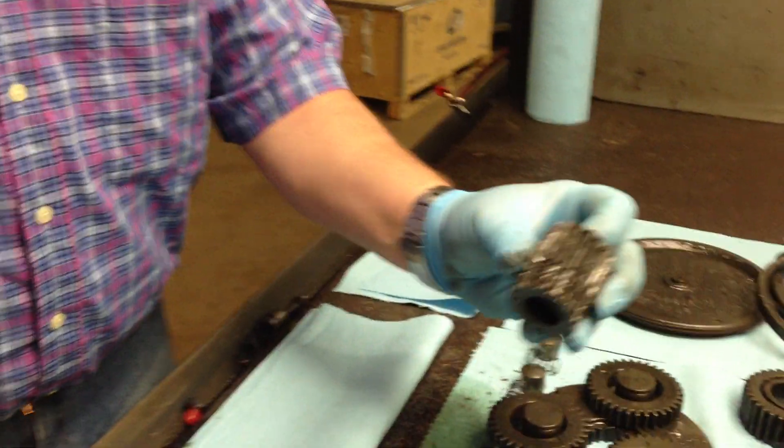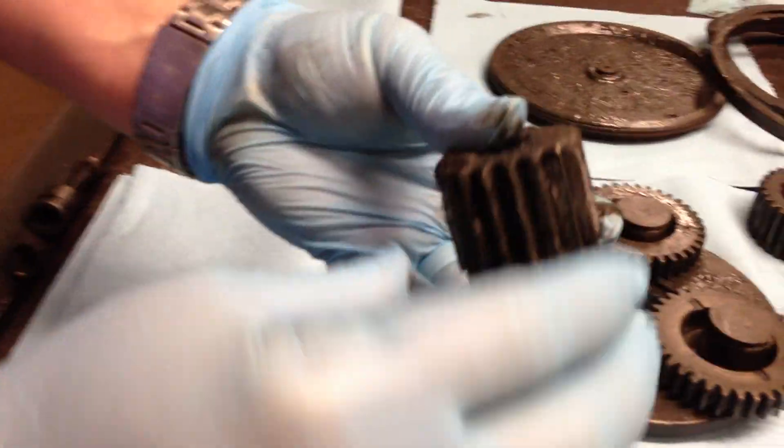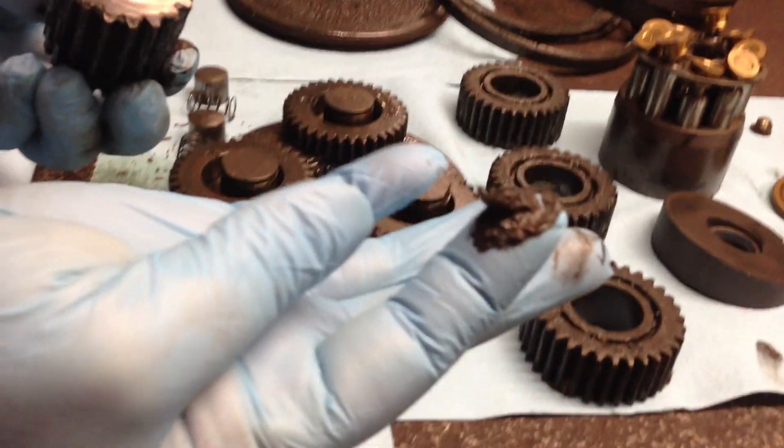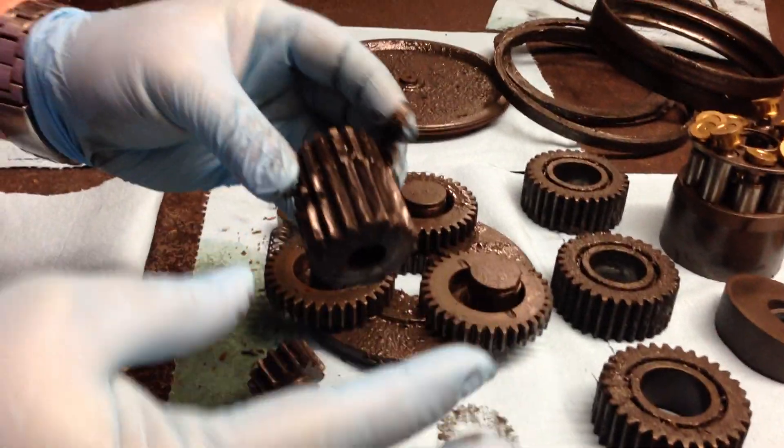It then mixes with the gear oil and turns into various disgusting sludges, as you'll see now. This is a gear from a drive where the face seal had failed, and the dirt had got in here and mixed in with the oil. As you can see, you don't want that in your drive — that's not lubing the bearings, and that's going to cause it to fail.